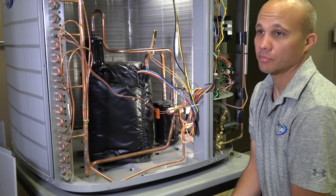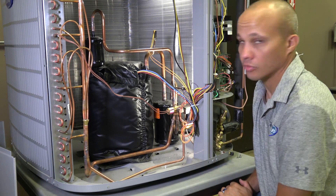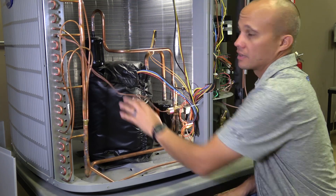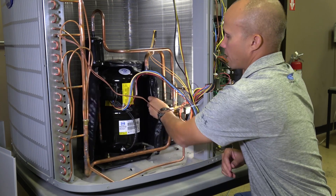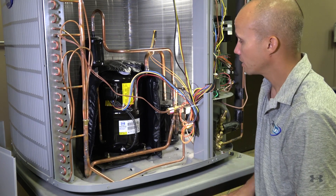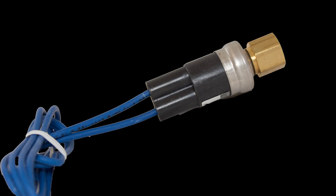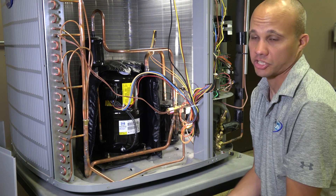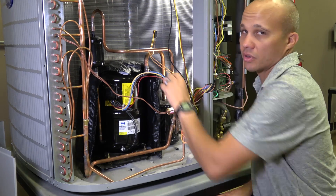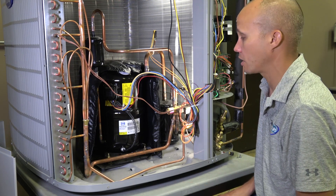Looking inside the condensing unit, we have several components — noticeably more than in the simpler unit. Starting with the compressor, you'll notice it's under a sound blanket to keep things quiet for the consumer and neighborhood — it just Velcros on, giving easy access to the compressor. We also have two pressure transducers wired back to our circuit board: a low pressure transducer and a high pressure transducer. If the pressure gets too high or too low it triggers an alarm — which could be caused by incorrect charge, lack of airflow, or similar issues. These are protective features you normally see only on high-end units.